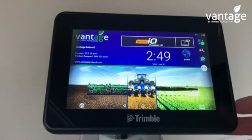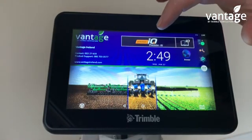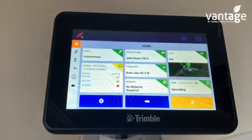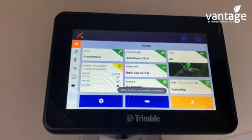When the display powers up it will bring you to your home screen. Click on PrecisionIQ. We are now in the PrecisionIQ home screen.